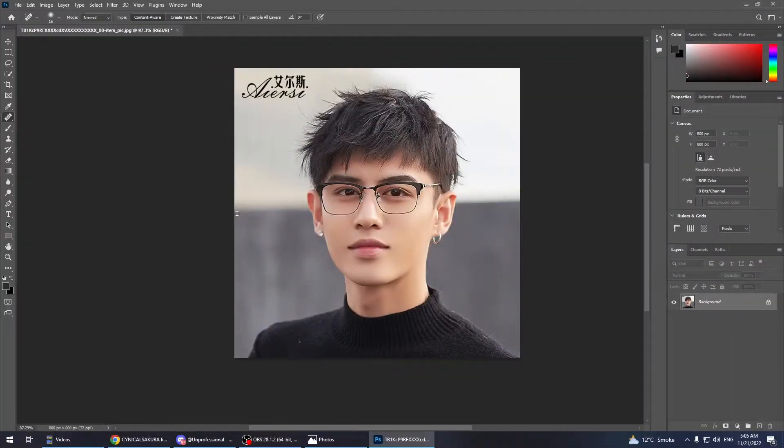In this video I'm gonna show you how to remove glasses in Photoshop. What is up guys, how's it going, my name is Colby and you guys are watching Photoshop Colby TV. In this quick video I'm gonna show you how you guys can remove glasses in Photoshop.